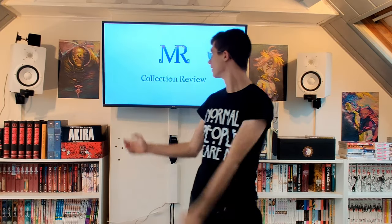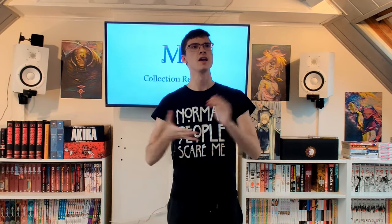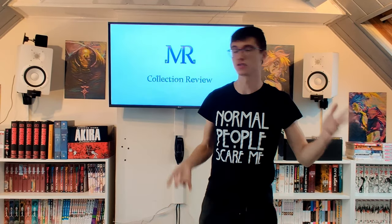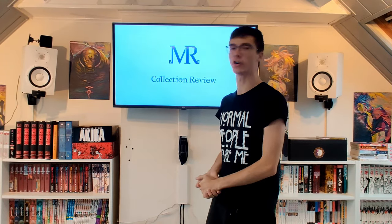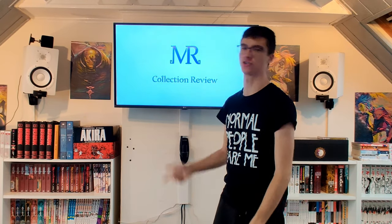Hello fellow manga readers, welcome to the first episode of Collection Review in the Discord. This was actually a video idea, and I thought it was great because you have these 'rate your setups' videos but I've never really seen a collection review video. I really would like to review your collections because you've been posting so many in the Discord, some of which are great and some could be improved.